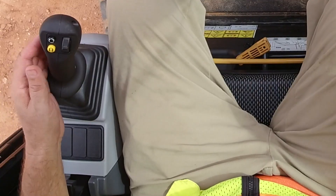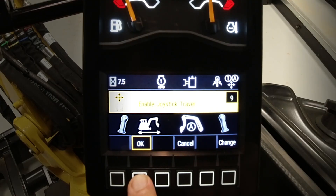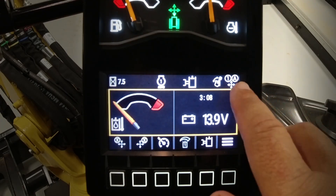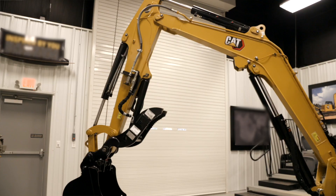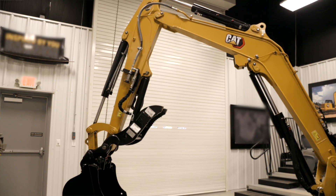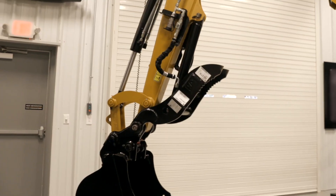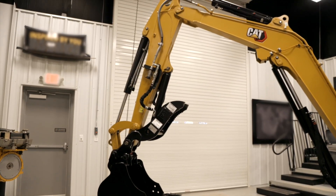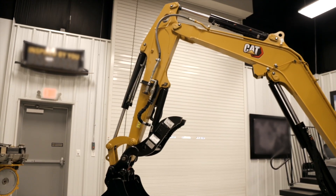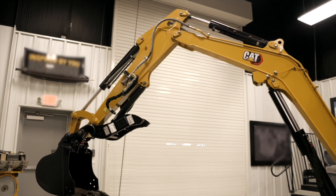We'll call up excavator mode for the first time and say okay. You'll see the icon here is an A, which means the right-hand joystick has the linkage function on. So boom will be up and down, bucket side to side, and if we hit the trigger on the bottom side of the joystick and roll the roller, we can operate the stick.